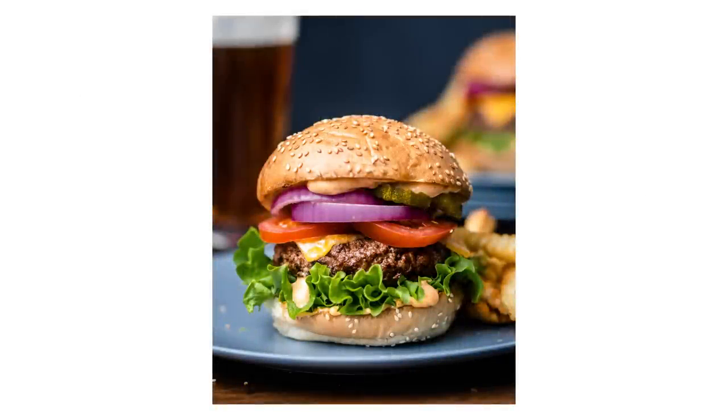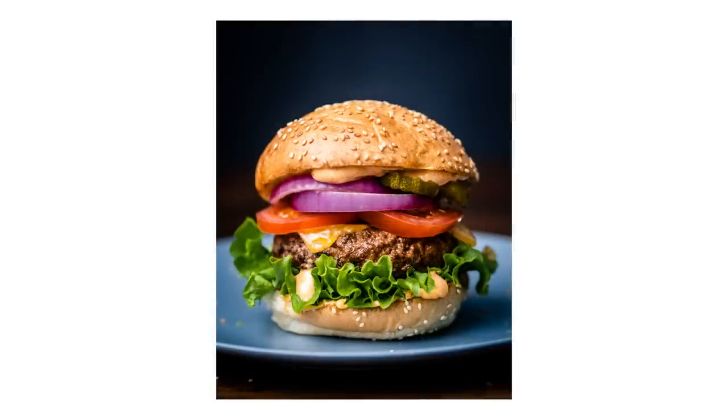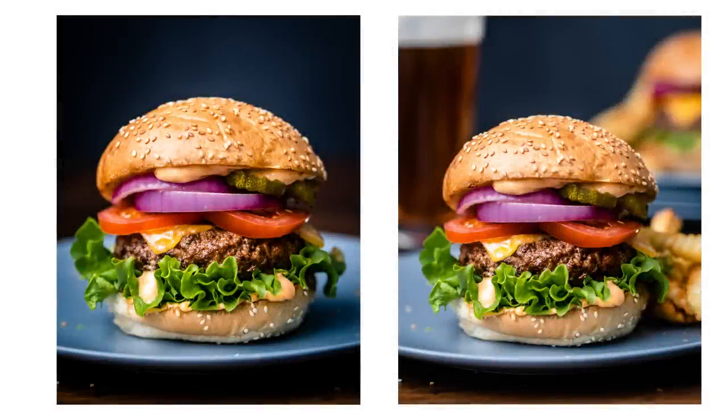Another tip is to literally fill the frame with the subject. When we do this, obviously there's only one place for the eye to be drawn. In this image the hamburger is right up in our face — we can't miss it, there's high impact. But going back to the prior tip, if we then take away the glass and the other hamburger, something might be lost, but we also have an image with even more impact. You can see how some of these simple decisions can really make a big change in your image.